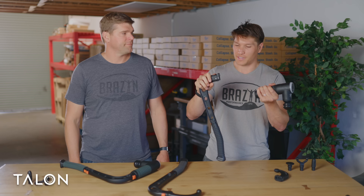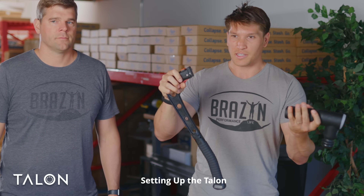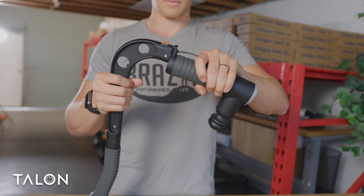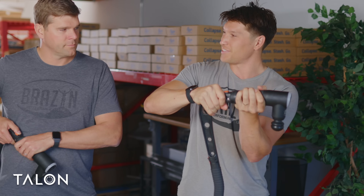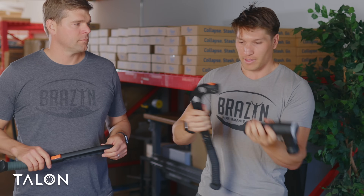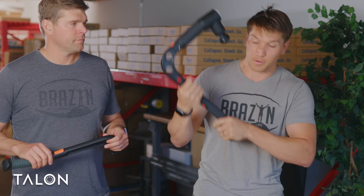First thing we want to cover is the ease of operation. Talon's super easy to use. Getting the massage gun onto the extension arm is as easy as simply sliding the gun onto the connector and then pushing until you get that click. To disconnect, just push the button, slide it back off. And then after that, there's virtually no time between when you're massaging your front and then when you're massaging your back.